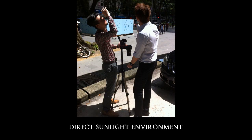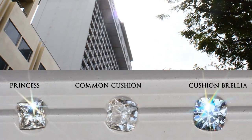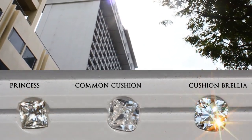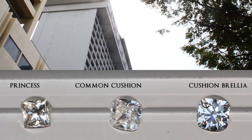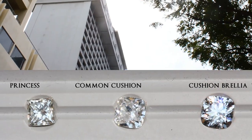Next up we will be doing a direct sunlight environment. For the princess cut and the common cushion cut diamond, you rarely see much sparkle. As for our Cushion Brilla H2N arrows, you can see its fire and scintillation is definitely much better when compared to the other two diamonds, and it is really flaring up.